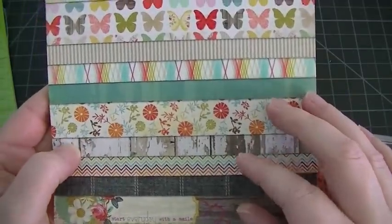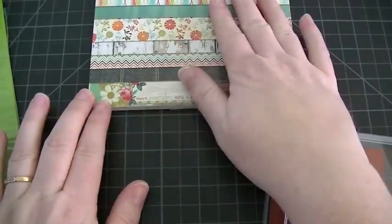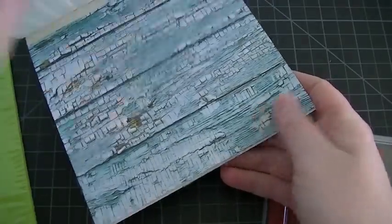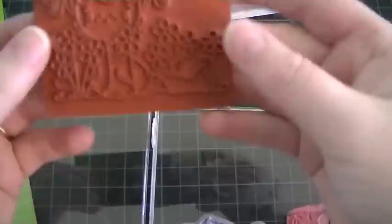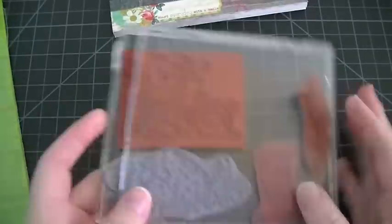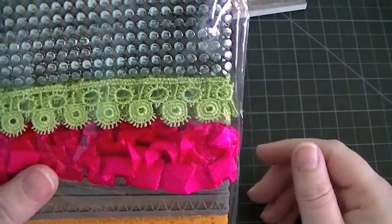So let me show you the things that I used because I made a card. I used the My Mind's Eye Dolled Up paper collection — I love everything in this collection, especially the wooden ones. And for my stamp I used Swiss Pixies. You can't really see it, but that's the stamp that I used.